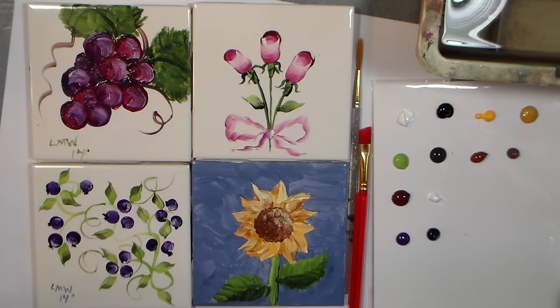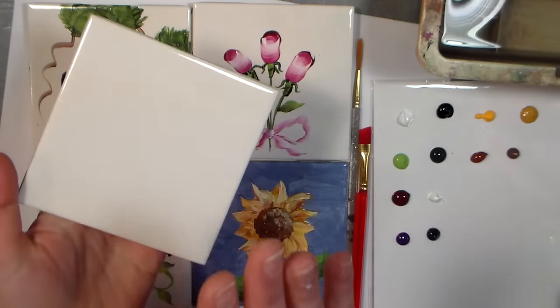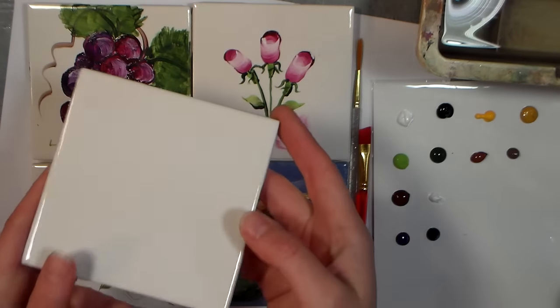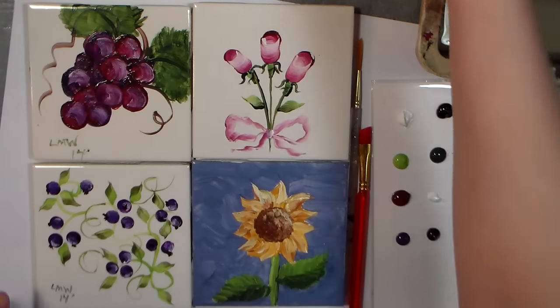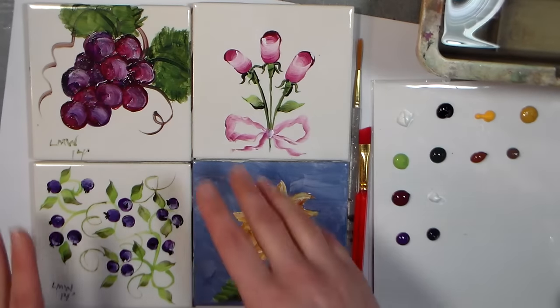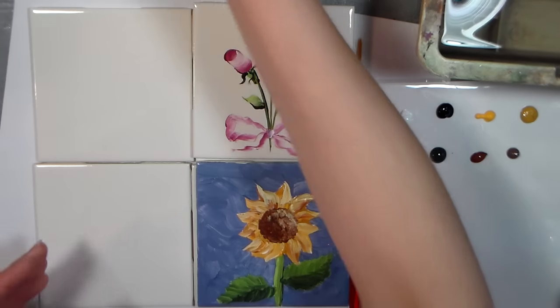Happy Friday friends! Today I'm going to show you some really quick and easy painting demonstrations on tile coasters. These are from the Home Improvement Store, I think they were about four cents a piece, just white glazed ceramic tiles, and here are the examples we're going to do today. I'm going to try to get them all done if I can.